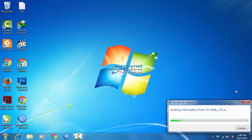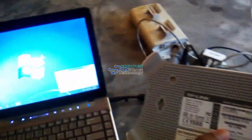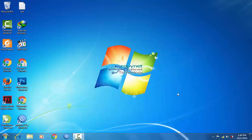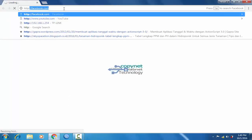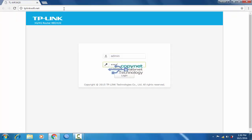Turn on router MR3420. Connect the laptop to the router via Wi-Fi. The password is behind the router. Go to www.tplink.net, then log in with username admin and password admin.